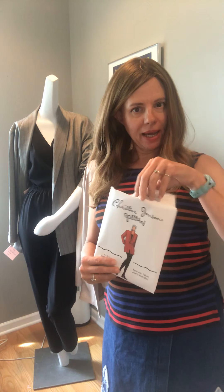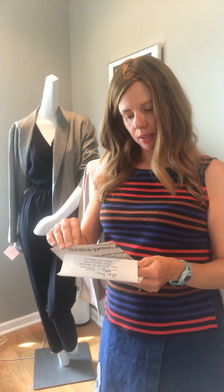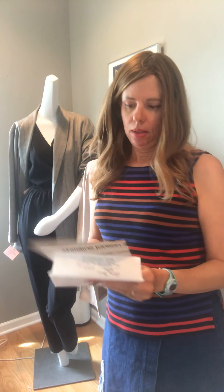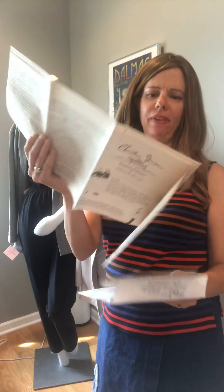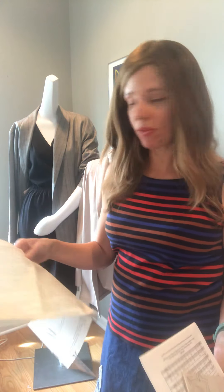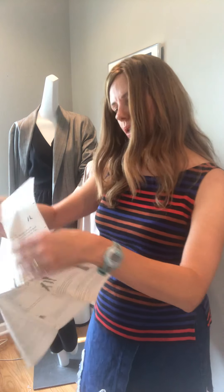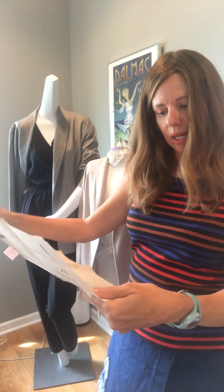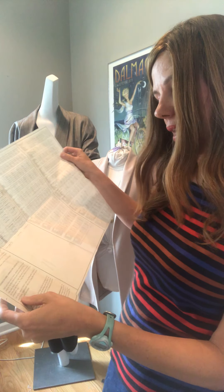Inside your pattern jacket you will find a document called Serging Cotton and Lycra Fabric. It's a general guide where Christine gives tips for working with cotton and lycra fabrics, which is a great choice for the boyfriend jacket. You can also use a Ponte Knit. On the back, she also gives you information about ease and choosing non-stretch fabrics.